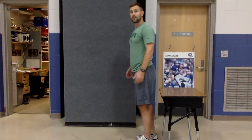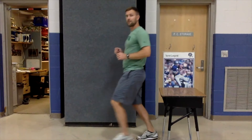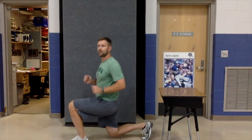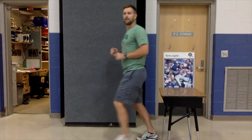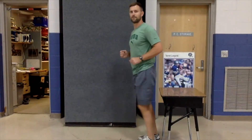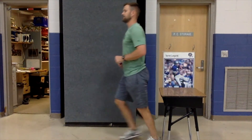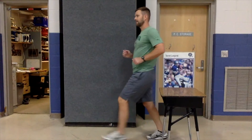Next we're going to do some lunges. For a lunge, all you've got to do is step out, bring your knee as close to the ground as you can without touching it, and then step back. Then step forward with the other foot and step back. Just keep stepping forward and back — make sure it's a big step and go down as far as you can. Just a few more — three, two, and one.